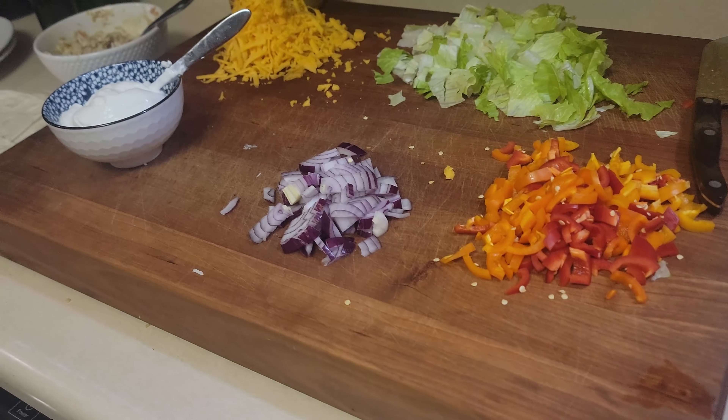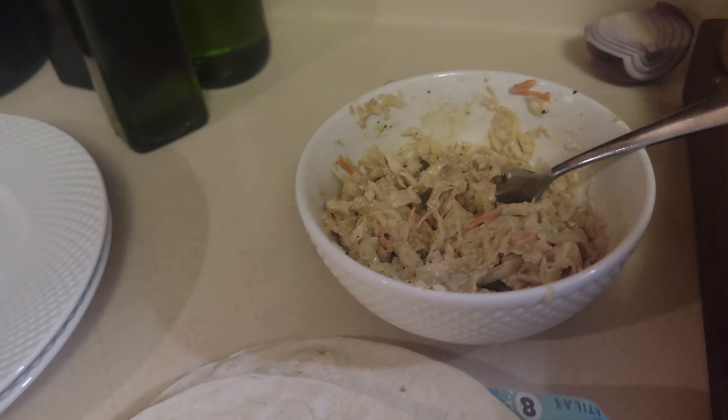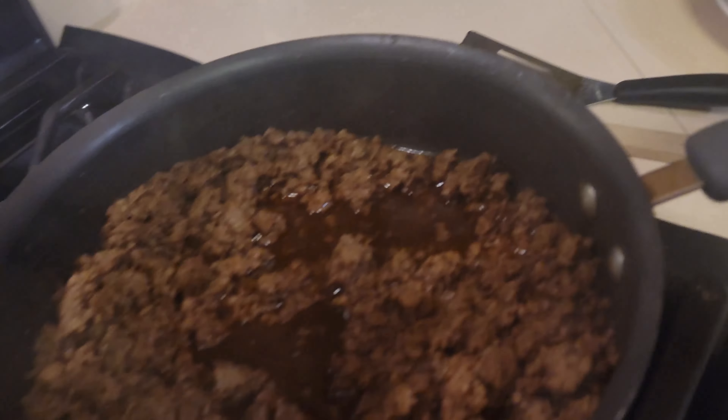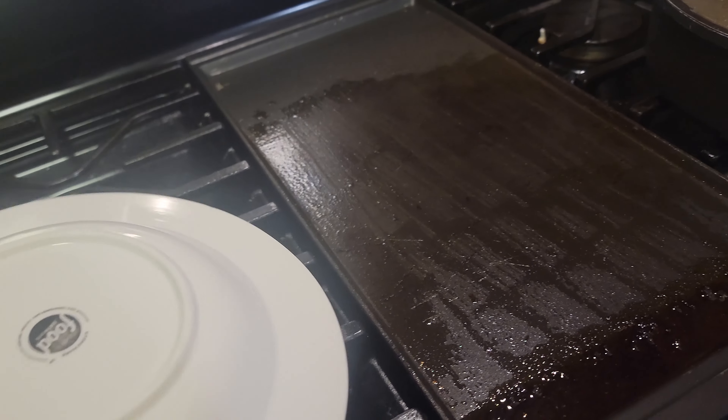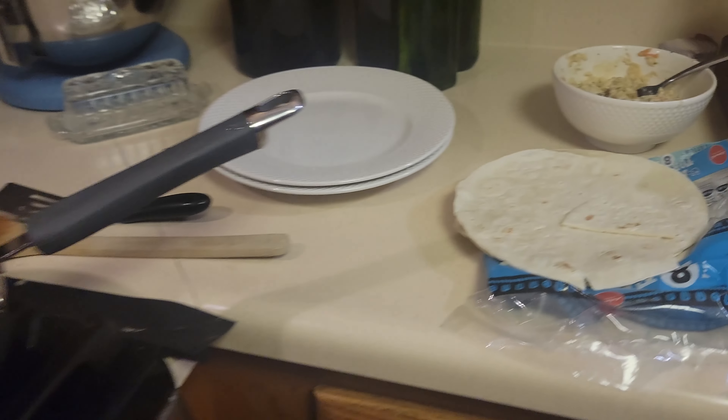I'll sneak you a preview of what we're having for dinner tonight — taco night! That's coleslaw using our fermented coleslaw recipe. I decided I wanted fish tacos, so we're gonna put the fermented coleslaw on the fish tacos and dress it that way. I am excited — Greg needs to hurry up and get here!